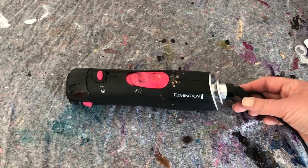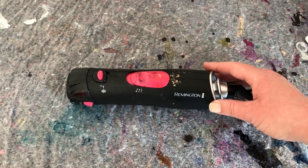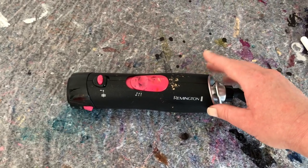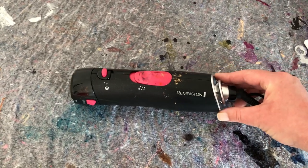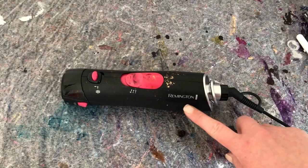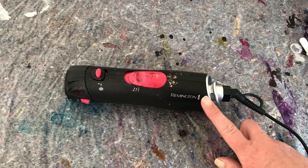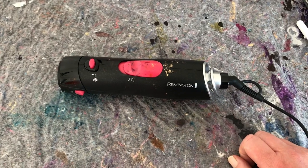You can use a cheap hair dryer that you have lying around, but if you want to feel a little fancy this is just really good. Remington is the one that I use; Revlon has a very similar one if you want to try it out.